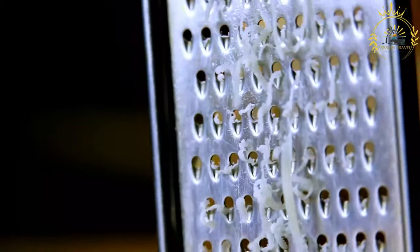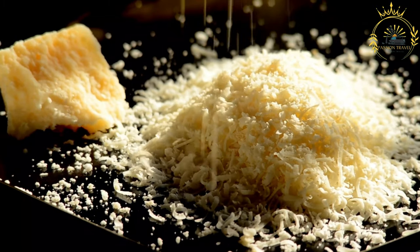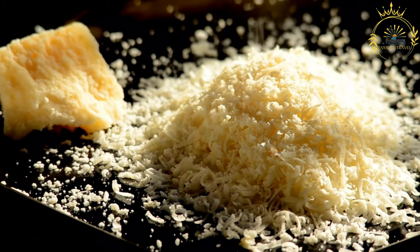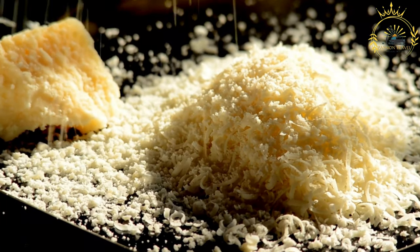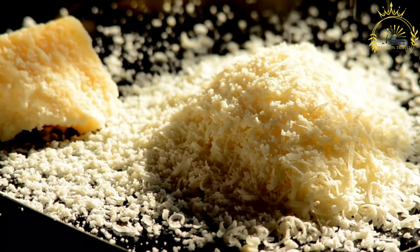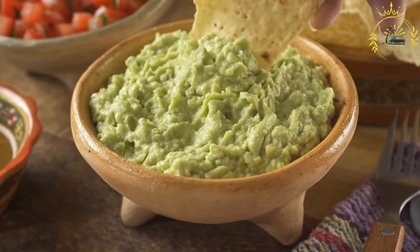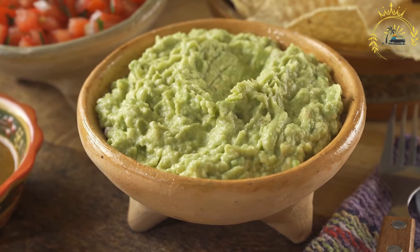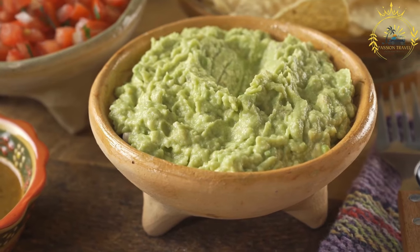Ingredients: small corn tortillas (about 3 to 4 inches in diameter), 1 cup refried beans (homemade or canned), 1 cup grated cheese — common choices include cheddar or queso fresco — and pickled onions. For frying: vegetable oil. For the pickled onions: 1 red onion (thinly sliced), ½ cup white vinegar, ½ cup water, 1 teaspoon salt, ½ teaspoon sugar, 1 to 2 cloves garlic (minced, optional), and ¼ teaspoon black pepper.